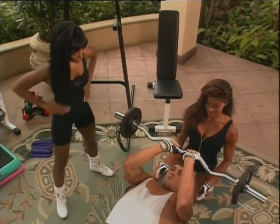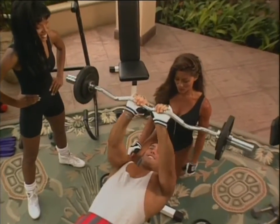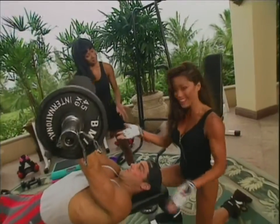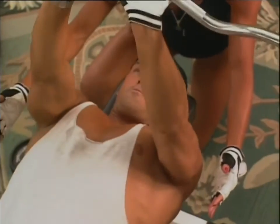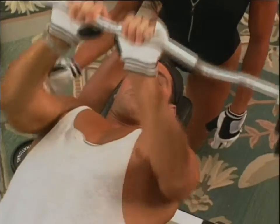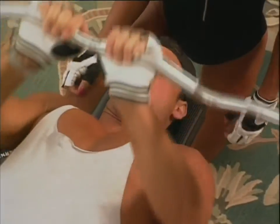Good job, Chris. Now after he's burned out doing these, he'll move on to the close grip bench — which is right now. Here he's keeping his elbows nice and tight next to the body, bringing the bar down slowly right to the chest, exhaling on the way up. What works best for me on this exercise is at the top, I really flex and squeeze at the top.